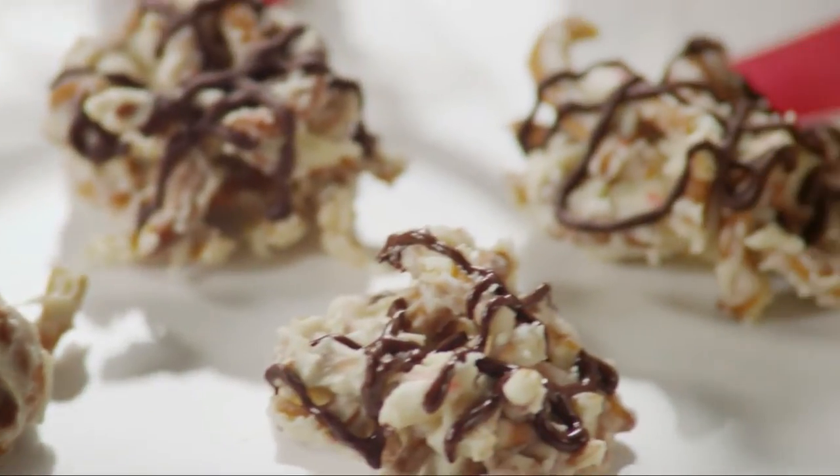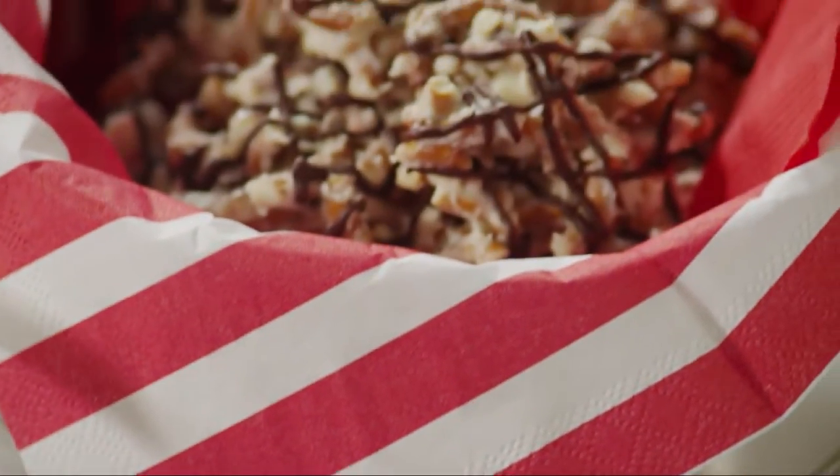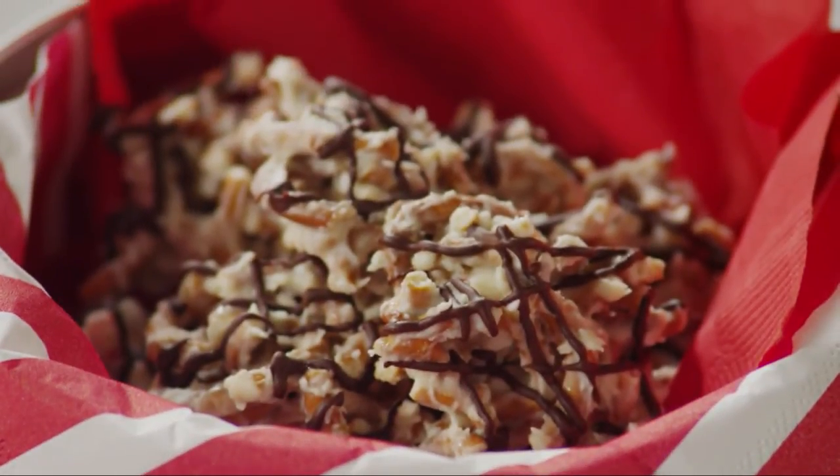Peppermint pretzel candies make a great gift for the holidays. Just pack them into a tin or cellophane bags and tie them with a festive ribbon. Done!